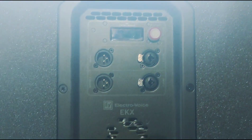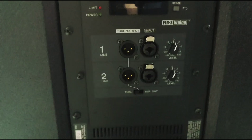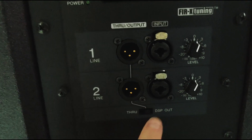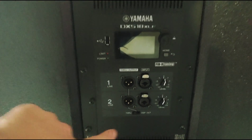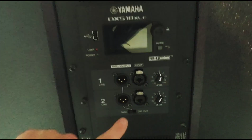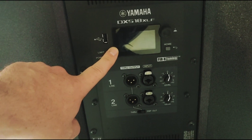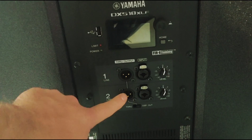This is the back of an EKX, and right below it I've got my Yamaha subwoofer. You'll notice on the Yamaha there is a switch that says 'Through' and 'DSP Out.' I can set the crossover on the Yamaha to 100 Hz, but if I have this switched to 'Through,' these outputs will be unaffected by the built-in crossover. If I flip it to 'DSP Out' and set the internal crossover to 100 Hz, these XLR outputs will be affected and will only send 100 Hz and above to the top cabinet.